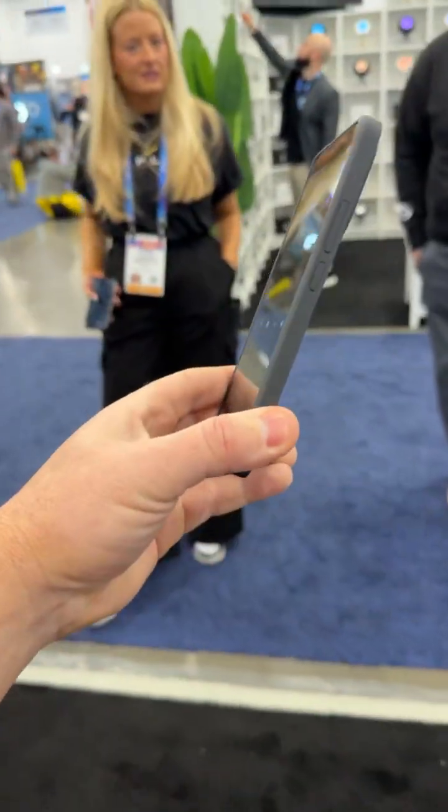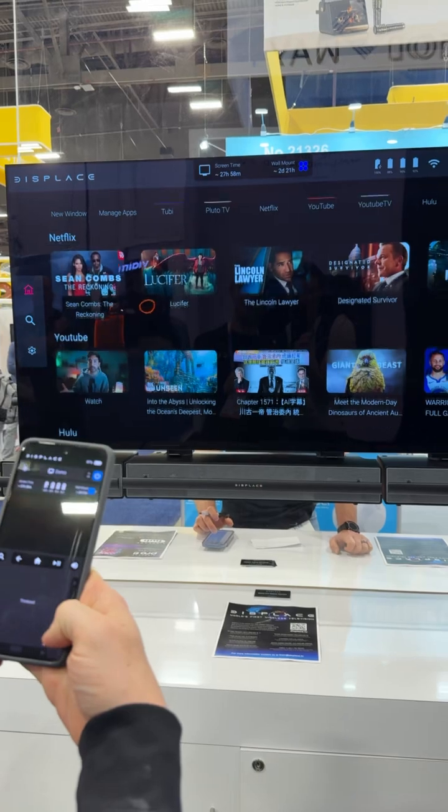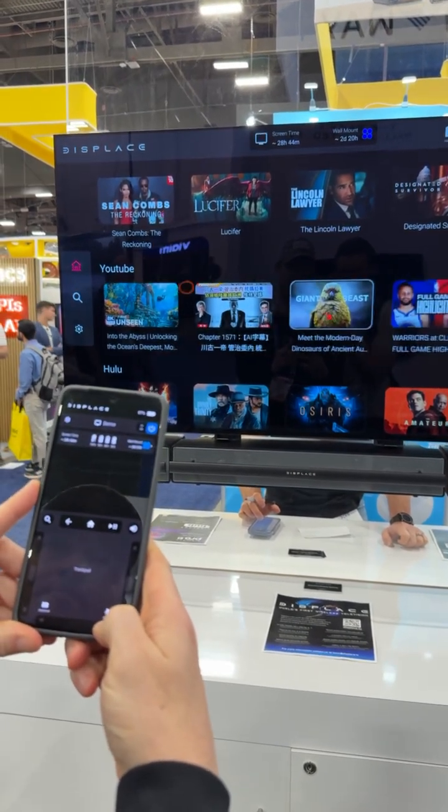Give us a demo on the controller. You've got a trackpad here, and then you can go up and down. Got to use the whole space.